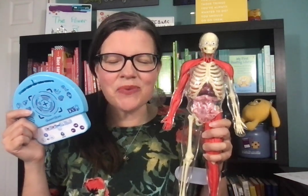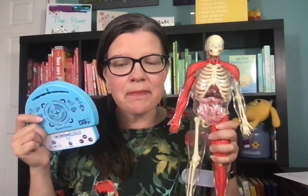Hey guys, it's Suzanne Moseley with Paper Pie. You can find me on Facebook and YouTube at Suzanne Shares Books. You can find me on Instagram at Suzanne underscore shares, and my Paper Pie website is SuzanneSharesBooks.com. I look forward to connecting with you in any of those places.